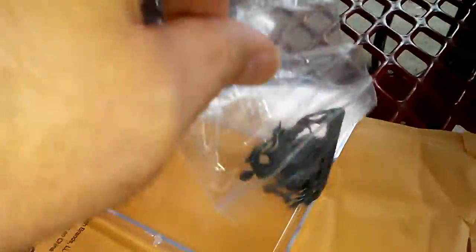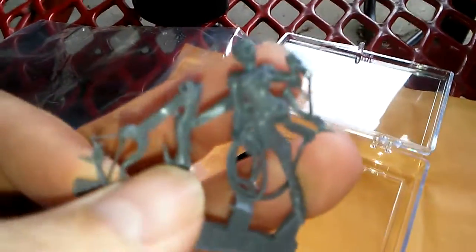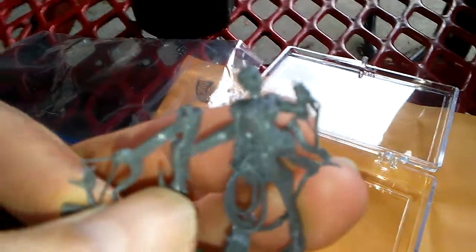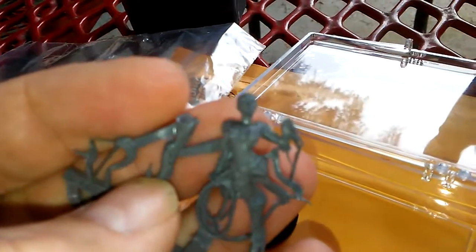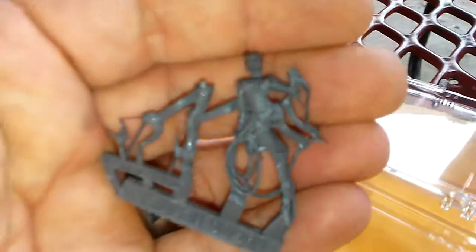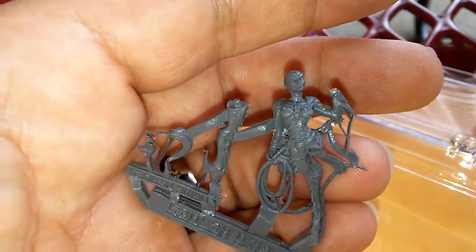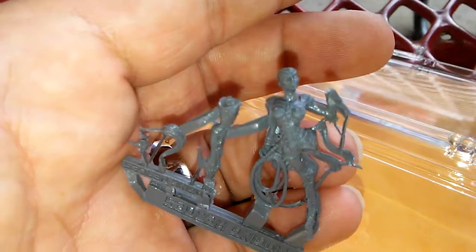We're going to go ahead and look at some of the details here. First thing I noticed is that it is made of resin and it has Raging Heroes on it. Forgive me, it's on my cell phone and I'm really shaky. There we go — very nicely detailed miniature. I look forward to putting it together.